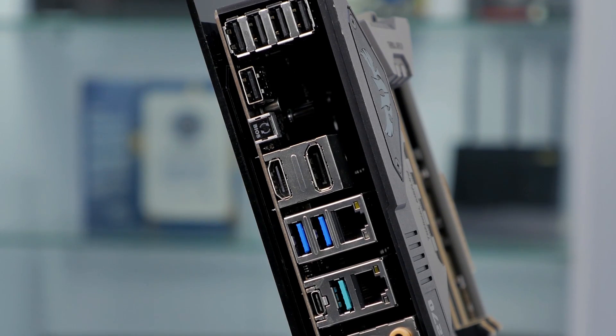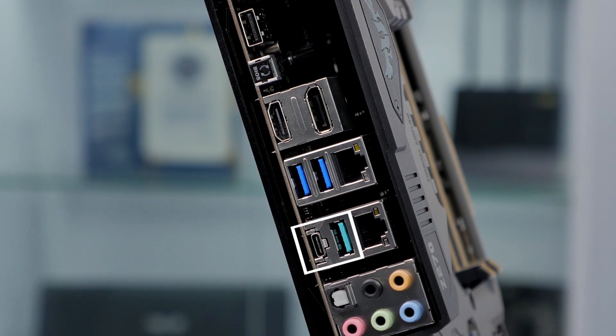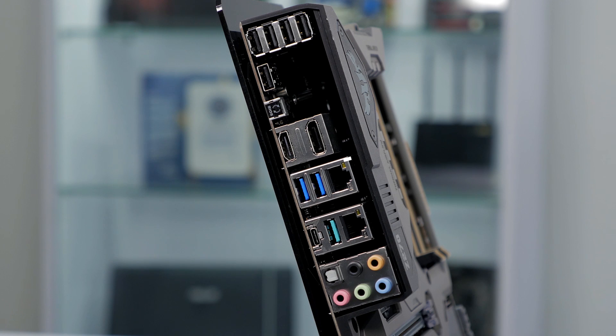On the rear I/O, there are all the ports you'd expect to find, including two USB 3.1 ports — one with a Type-A connector and the other with a Type-C connection. There are also two Gigabit LAN ports for added speed and reliability.